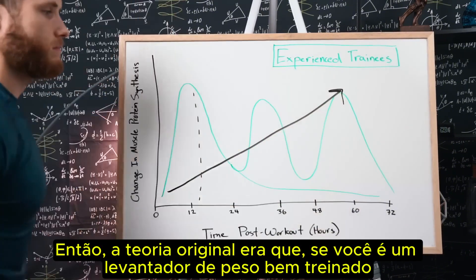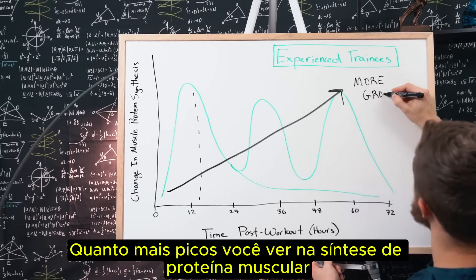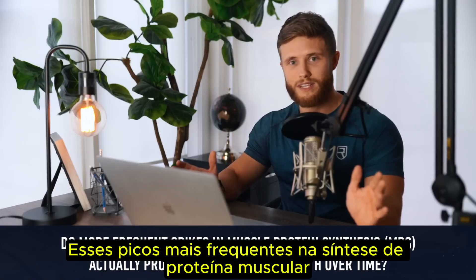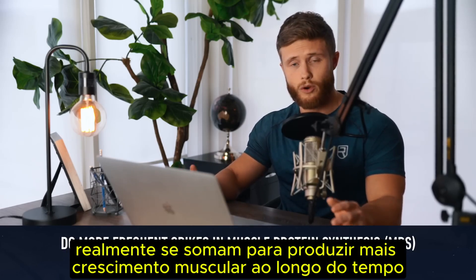So the original theory was that if you're a well-trained lifter, the more frequently you can hit a muscle, the more spikes you'll see in muscle protein synthesis and the better muscle growth you'll get as a result. But the question is: do these more frequent spikes in muscle protein synthesis actually add up to produce more muscle growth over time?